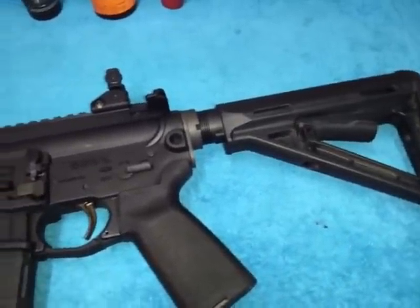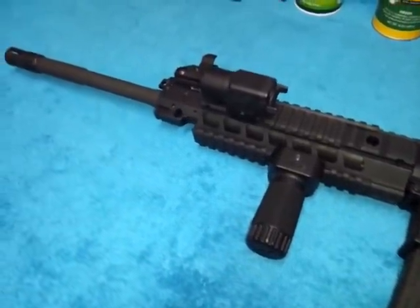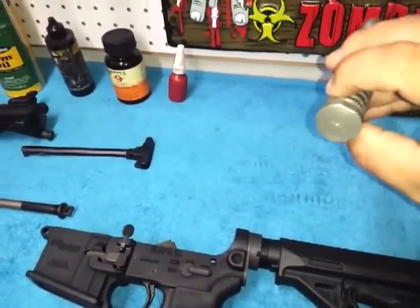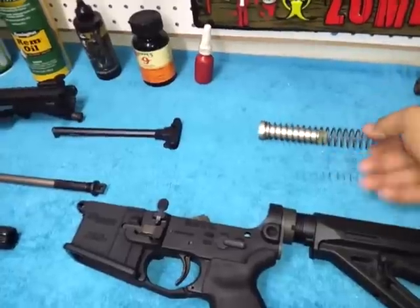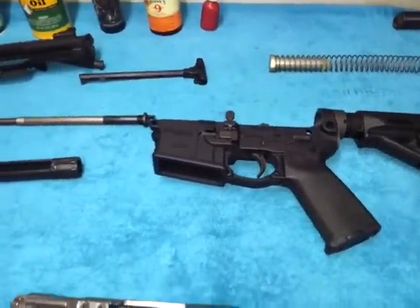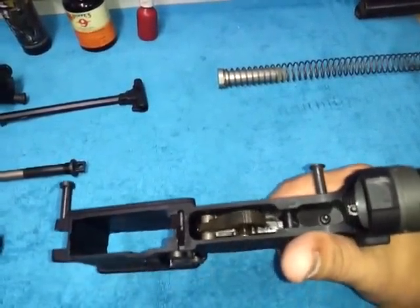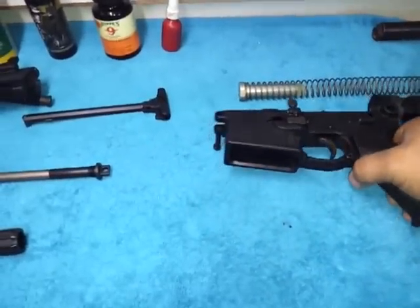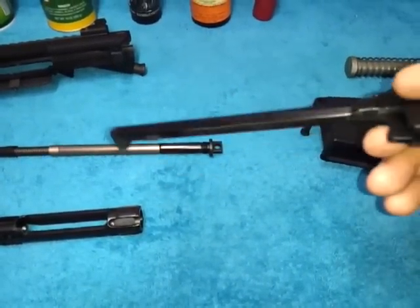I'm gonna break this gun down and show you the bolt and the push rod system. Now that we have everything apart, we've got the buffer tube here — this is an H-marked buffer tube. You probably can't see that on camera, but it's an H-marked buffer tube with what seems to be a standard buffer spring. The lower is really solid. What I really love about SIG 516s is that little detent that holds the upper and lower really solid — I don't like having play on any of my guns. Standard charging handle, nothing fancy there — I will be upgrading this soon.